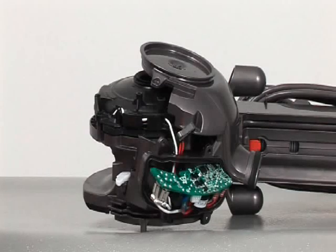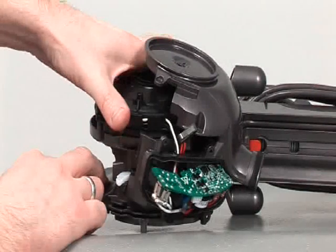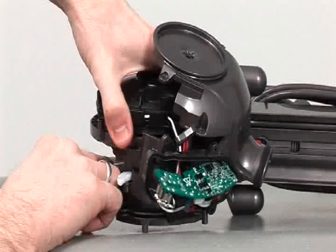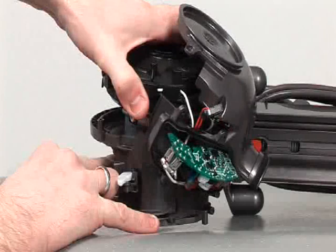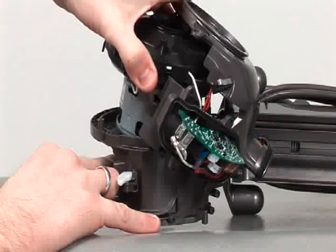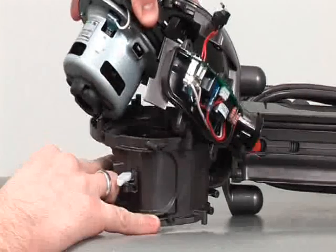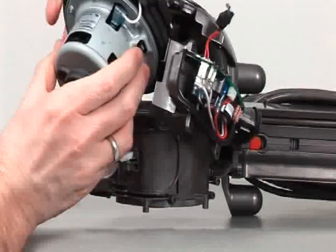With the screws removed and the cap unclipped, lift the motor bucket cap. Along with the motor itself, it will simply come out the side of the motor bucket.